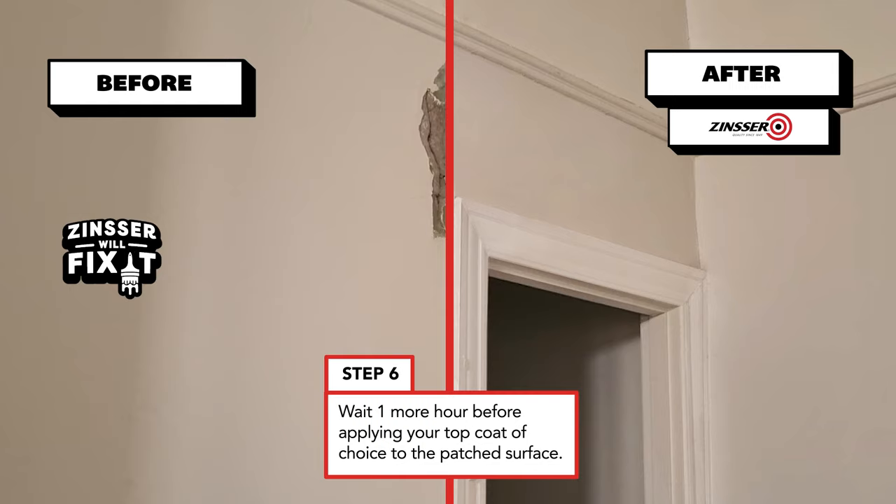Zinsa Peel Stop Clear Binding and Primer really makes an easy job out of patching solid walls and chalky surfaces, and as I always say — Zinsa, no problem!